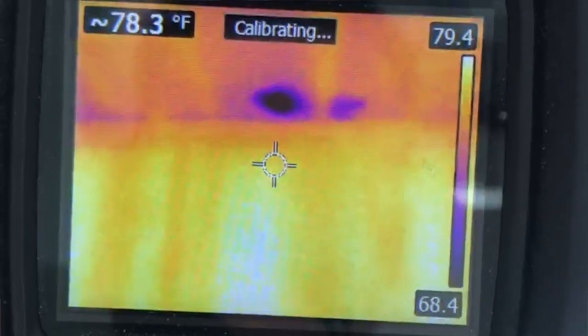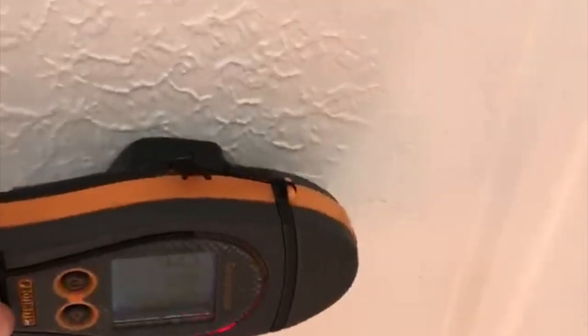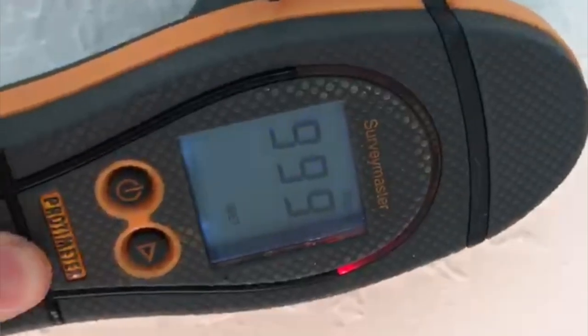Thermal imaging is another way that is really good to pick up water leaks from galvanized water lines. These little pinholes eventually start to spray, and if you have an active leak in your galvanized water lines and your home was freshly flipped, it will show up as a little blue circle in the ceiling. It's not the best test, but it is one of the ways you can catch water leaks.